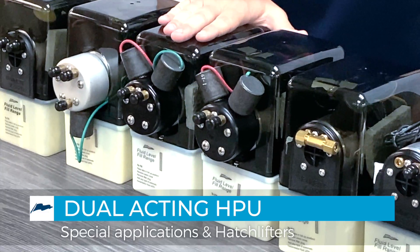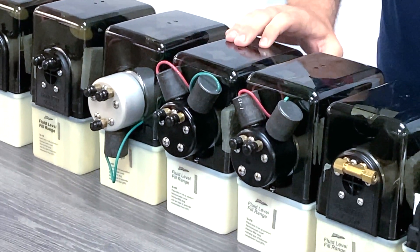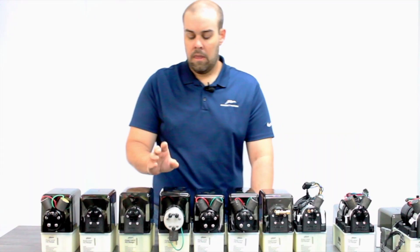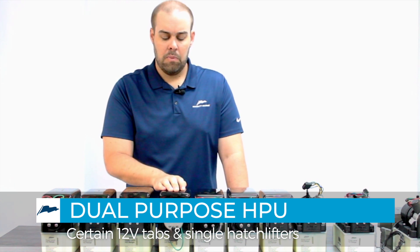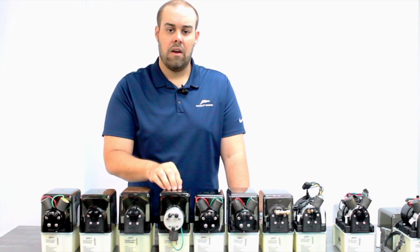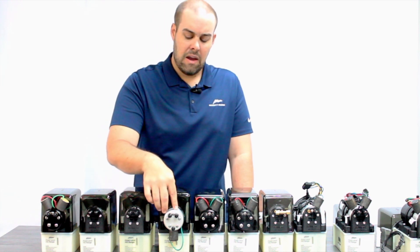Right next to it, it looks to be the same exact unit, but it is not. This is a special unit with a different wiring configuration for a specific OEM. Then we get into a dual purpose pump, which is actually designed to run a set of 12-volt hydraulic trim tabs and also a single hatch lift system. You're going to notice the manifold has one solenoid valve on the underside.